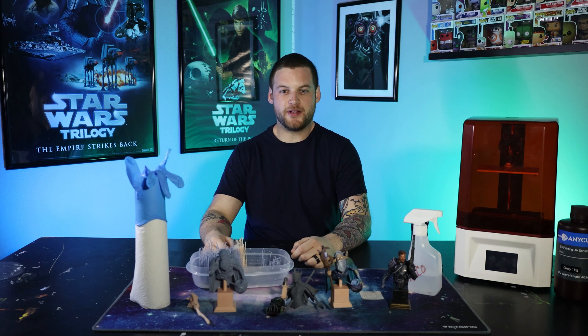Hey guys, it's Dylan with Heroic Hobbies. Today I'm going to be sharing with you a couple things I've learned and a couple things that I wish I knew sooner with our 3D printer.